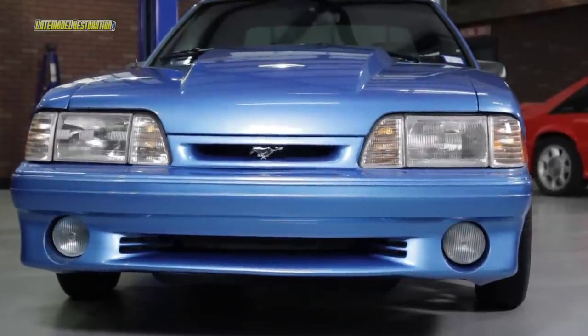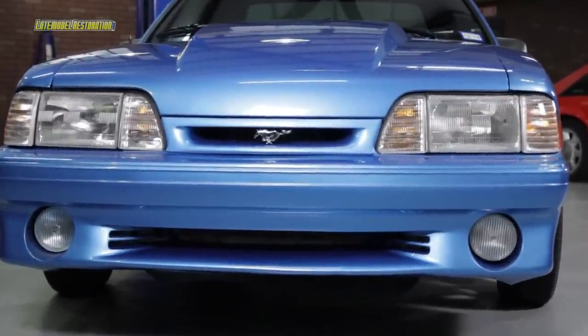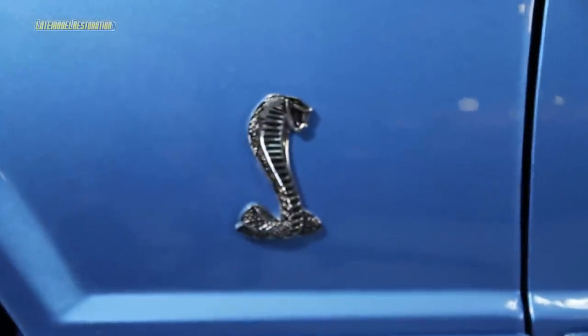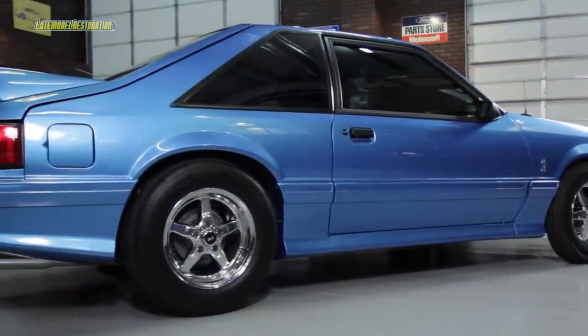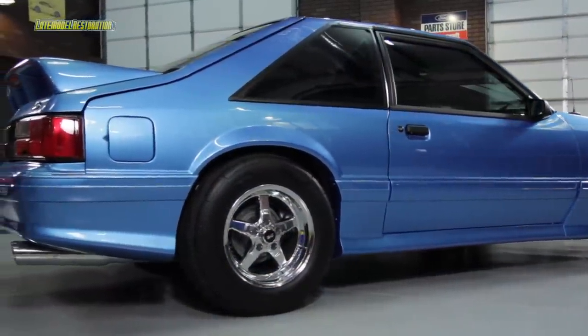All in all, this car has come a long way and we're really excited to be able to drive it around. Every part used in this build is available from our website, latemodelrestoration.com. Be sure to also subscribe to our YouTube channel for all the latest and greatest videos, and while you're there, you can see all the videos featuring this project, Blue Collar.